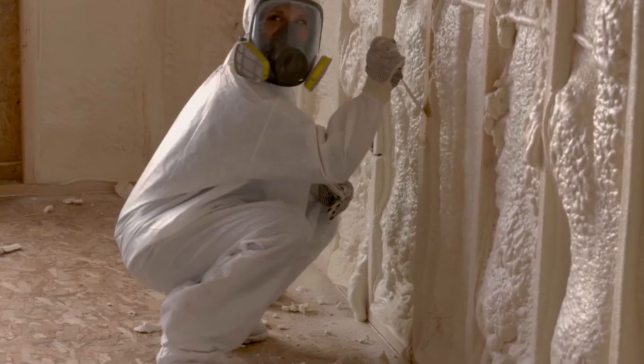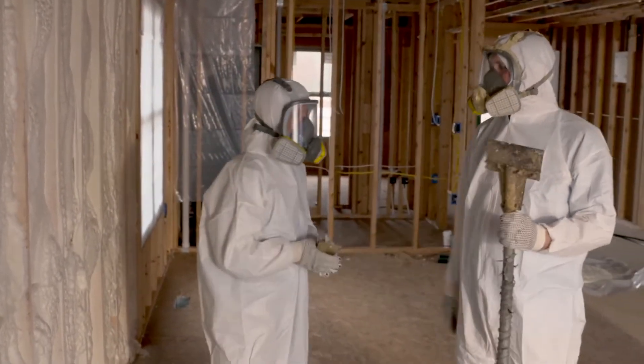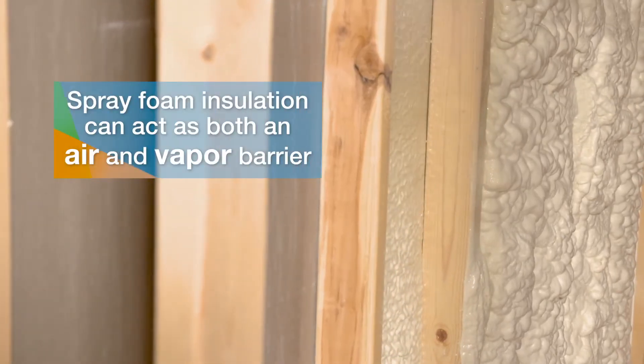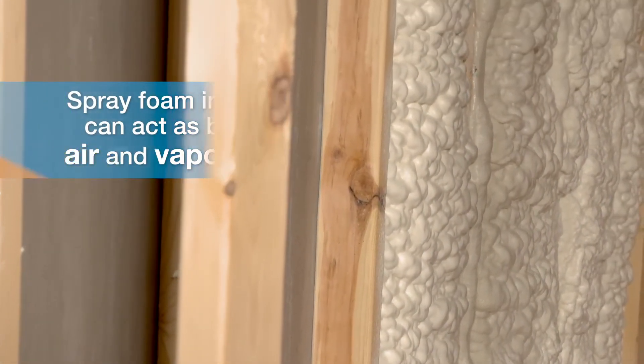It takes about a minute before you can scrape it, but it takes about 24 hours to fully cure. After that point it gets really, really hard. Spray foam is going to be a lot more dense than traditional fiberglass, so you can get a lot more R-value in smaller, tight places. It also acts as a great air barrier. Once you get up to about 2 to 2½ inches of it, you can also get it as a good vapor barrier as well.